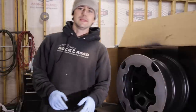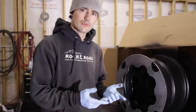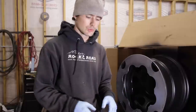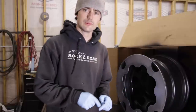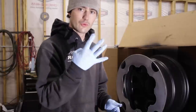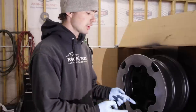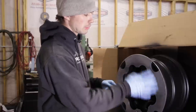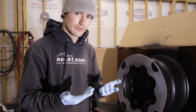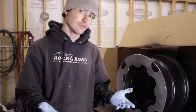That's going to be it for today's video. If you are interested in a set of rock rings from Rock and Road Performance, be sure to check out their website rockandroadperformance.com — links in the description below. At the time of this video, these rings are $35 a piece, a set of four for $140. Or you can have your wheels shipped to Rock and Road and they will clean the paint off, sand it, weld these on, DA, and do everything you just saw for $120 per wheel including rock rings for a 15-inch wheel.